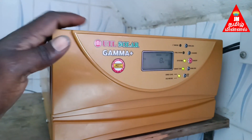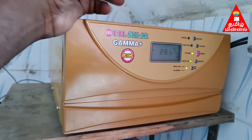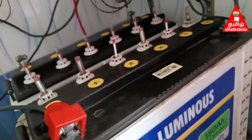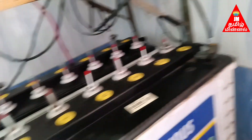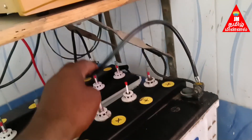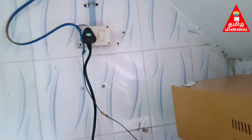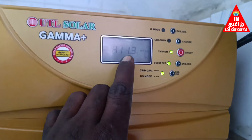If you use it, it will be PWM. If you use it, it will be 24V. Now it is 24V. This is plus and minus. This is series. It will be a plus and minus line. The current is a line — it will load the line.